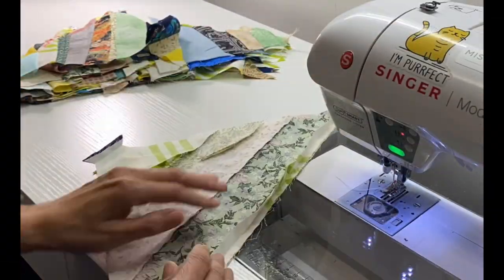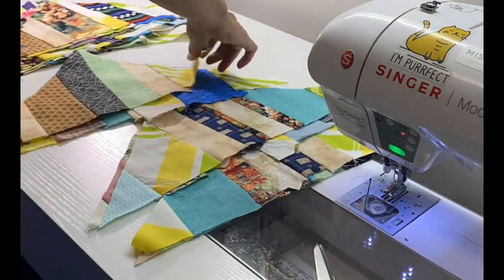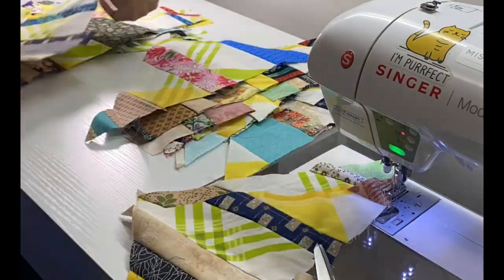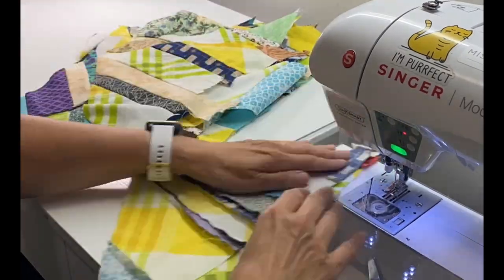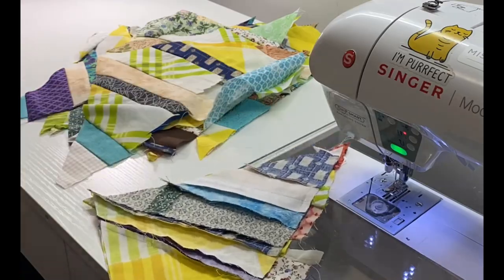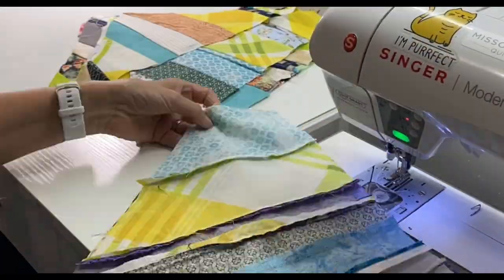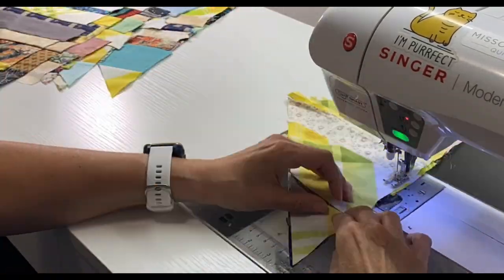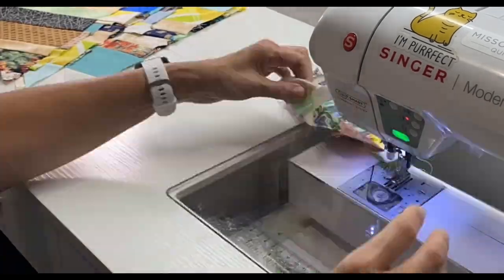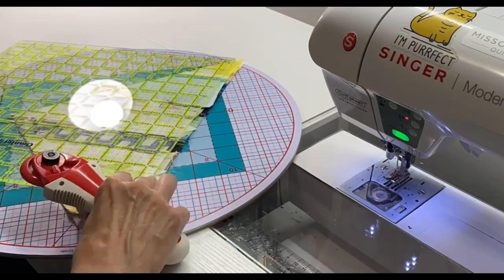After I stitched the first few triangles together, I noticed that I was trying to find the right size to go with the right triangle, so I went ahead and sorted those out in pairs by the triangle size. At times, the edge of the triangle that I wanted to stitch was a little too off for me, so I would pull out a little cutting mat and go ahead and make that edge straight.